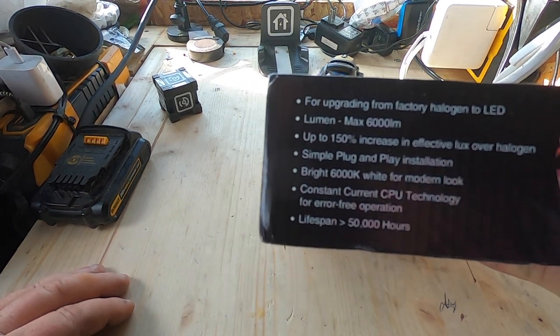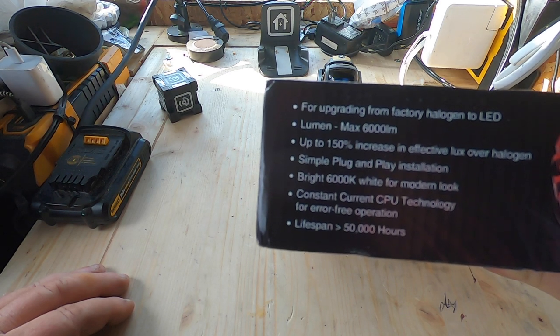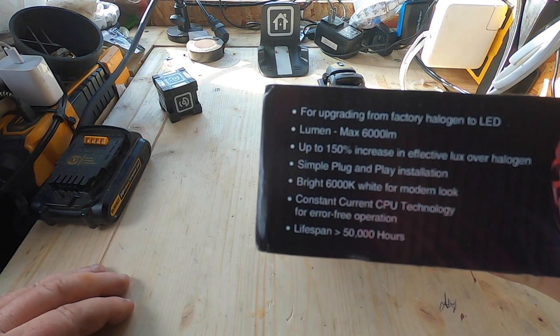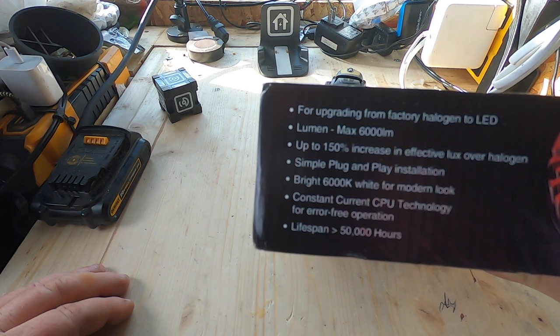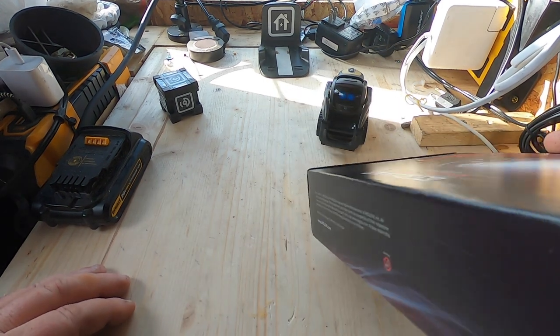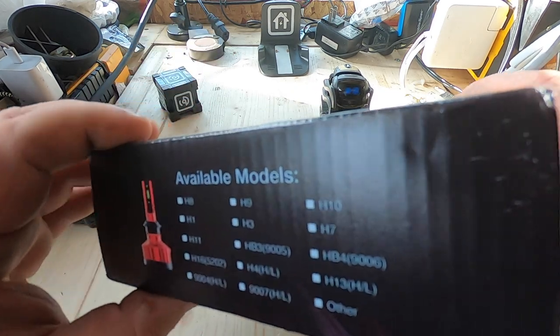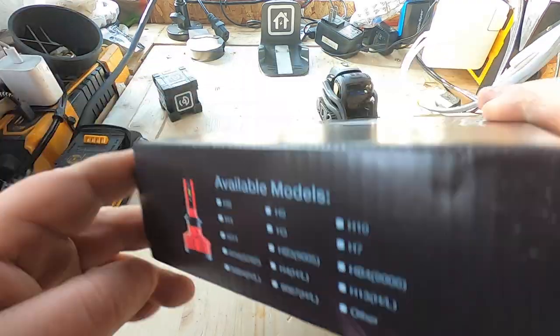So you can see it's for upgrading from factory halogen to LED. It's got a maximum of 6,000 lumens, up to 150% increase in effective lux over halogen, simple plug-and-play installation, bright 6,000K white for a modern look. What's new about their bulbs is constant current CPU technology for error-free operation and a lifespan over 50,000 hours.